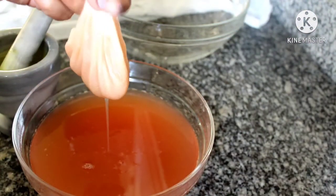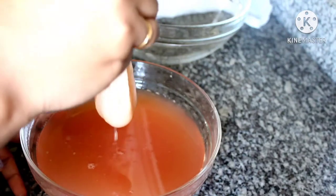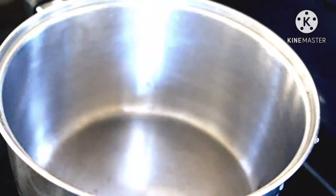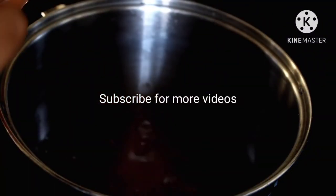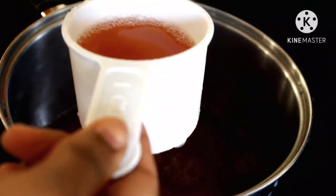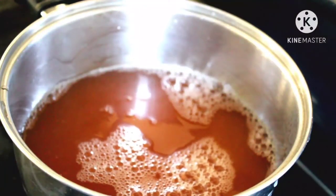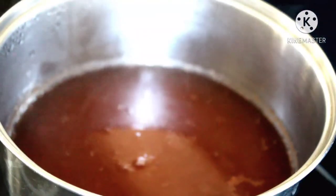Now the juice is looking much clearer and I am in love with that color. The next step is to boil the juice and bring it to the right consistency by adding sugar. You do not have to let your juice sit or cool down — you can start right away. Take a heavy bottom pan and measure the juice. This helps in deciding how much sugar is needed. I got around 4 cups of juice. The ratio is 1 to 1, which means for every 1 cup of juice you must add 1 cup of sugar.